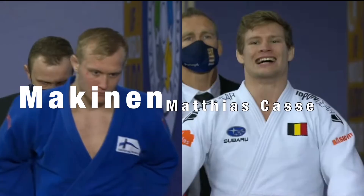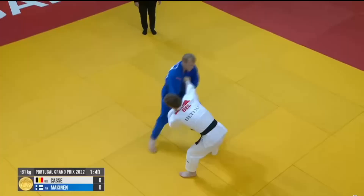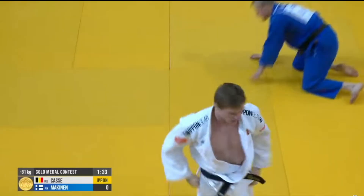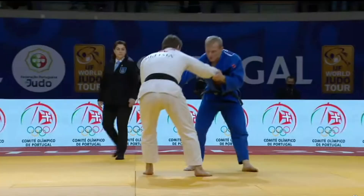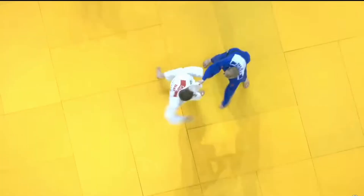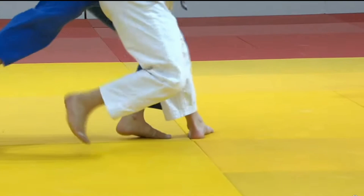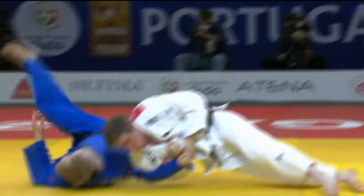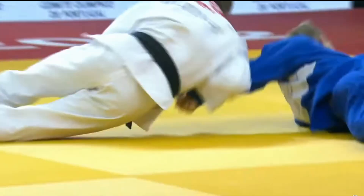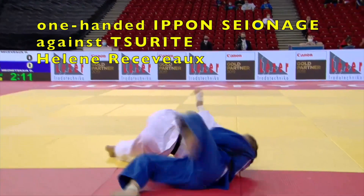The next example is Mathias Kass in the Portugal Grand Prix Final. Both guys have tsurite. Kass breaks the grip and immediately transitions into Ippon Sayanage. As he's breaking the grip, he takes a small step to the left, well positioned to whip his opponent over. Some coaches don't like just having one tsurite grip as it makes you vulnerable to your opponent's turning throw, though a lot of talented judokas — especially the Japanese — are very good at throwing with tsurite for Ippon Sayanage. Here's an amazing one-handed Ippon Sayanage.